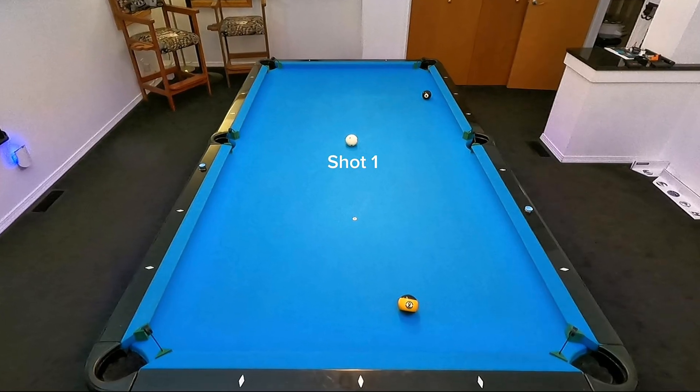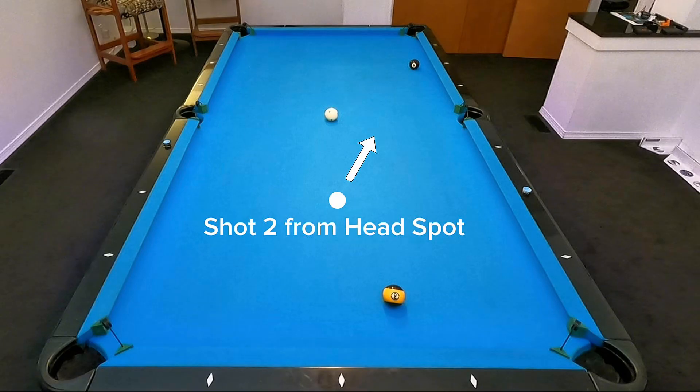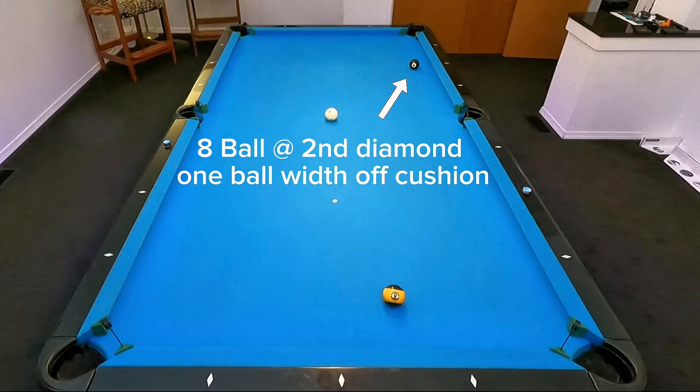Here are my recommended locations for the cue ball and the object balls. The cue ball is at center table — we'll call this shot one and I would recommend starting from this position. For shot two, I've placed a paper reinforcement at the head spot. This position is more difficult because of the angle being straighter and the distance between cue ball and object ball being much greater. The eight ball is at the second diamond and it's one ball width off the side cushion. Our goal is to find good position to the nine ball so that we can pocket it in the lower right corner.